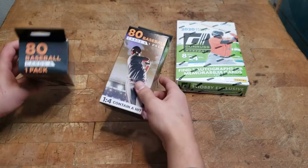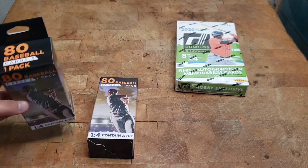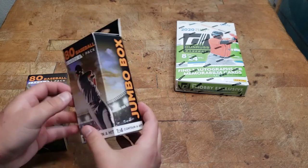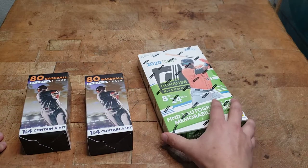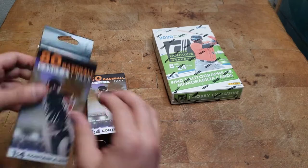Hello and welcome to Butcher Block Breaks. I got some Walgreens 80-card baseball packs — they're five bucks, probably not very good cards, one in four is a hit, so we'll see. And then some 2020 Donruss hobby box, one hobby box. Let's start with this guy.